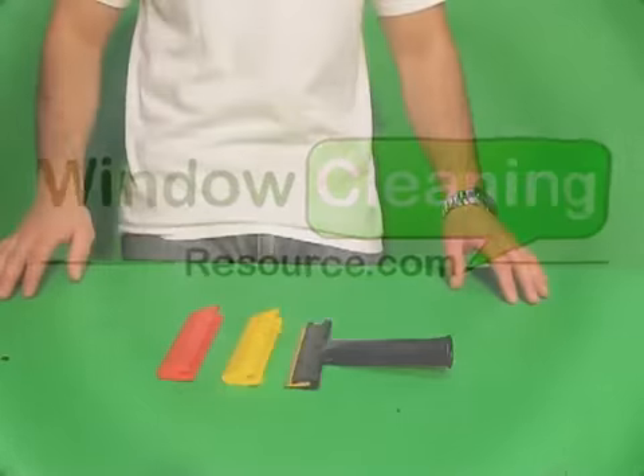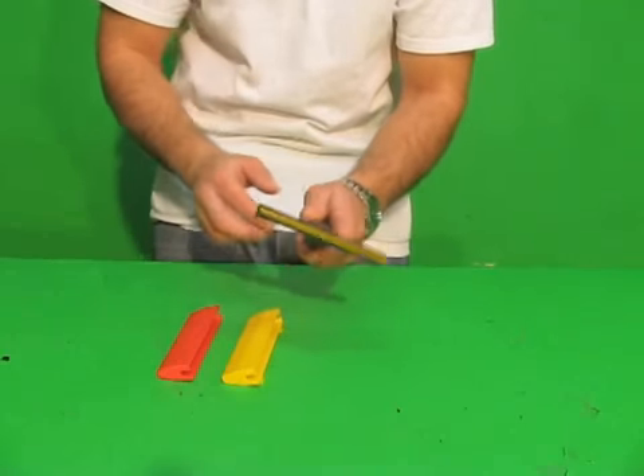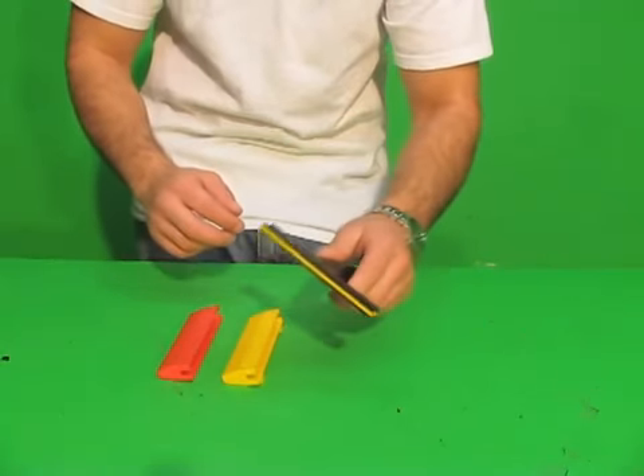This is the Ettore Champion 5-inch glass scraper. It sits at an angle, so it gives you a little more angle scraping power as you're cleaning the glass.